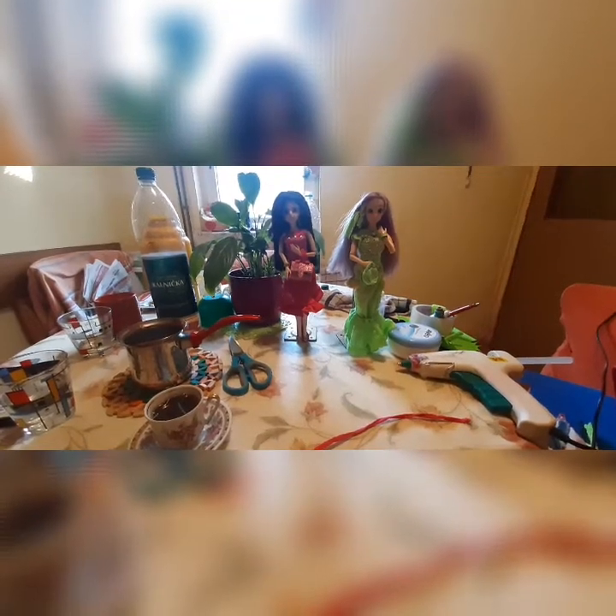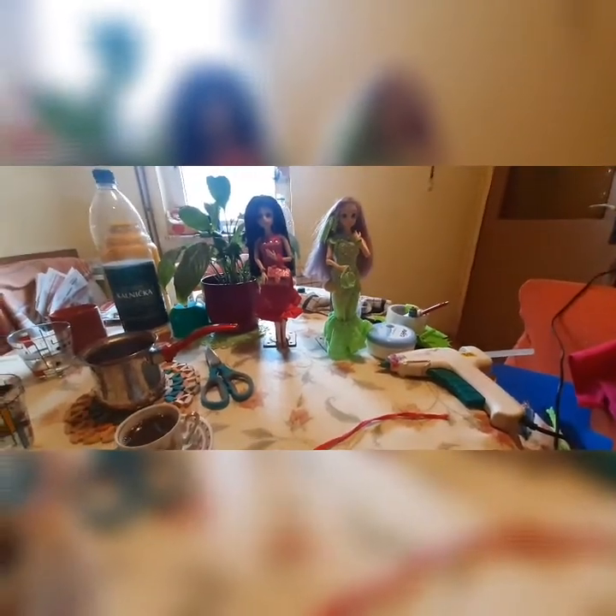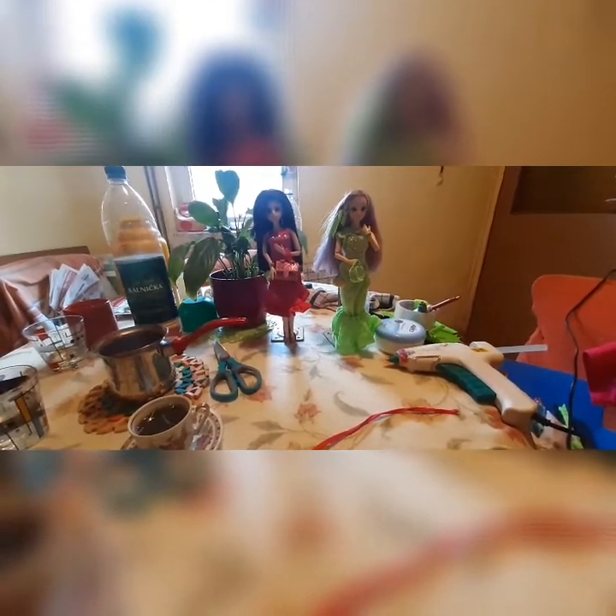Good morning everybody, how are you today? Today we will try to make a pink dress for Mia. I'll be back on my dolls and we will do clothes for dolls — a pink suit for Mia.